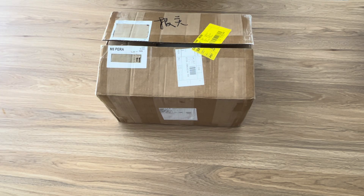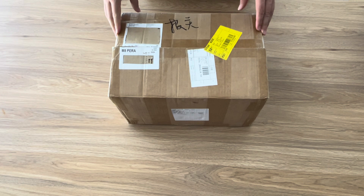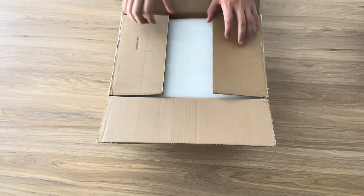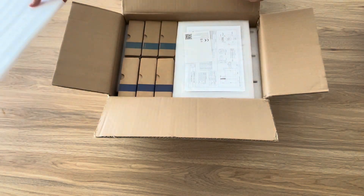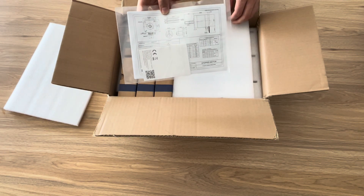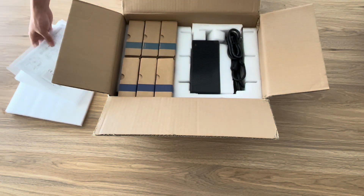This is the AR4 Stepper Motor and Driver Kit from Stepper Online for the AR4 Robotic Arm. The kit took around 12 days to be delivered from China to Perth, Western Australia. As we unbox it, we can see there are a number of wiring diagrams right at the very top, as well as some foam for spacing out components inside.